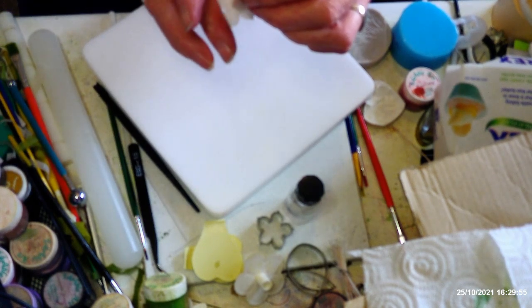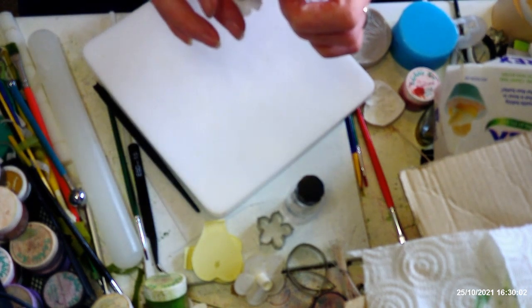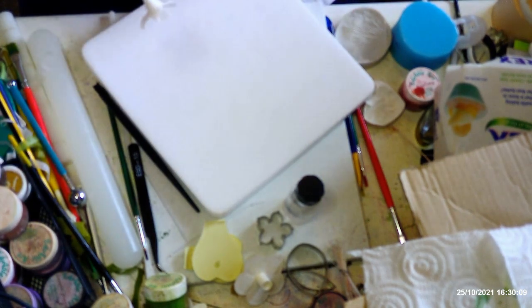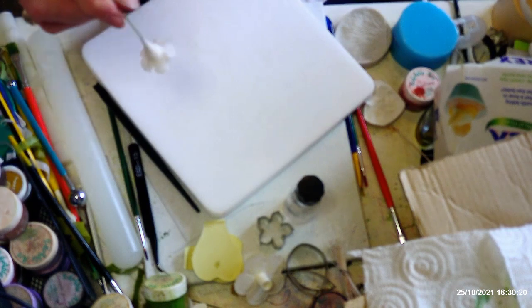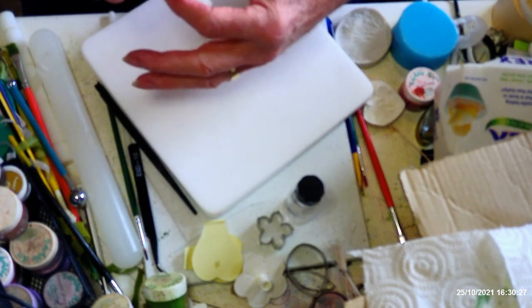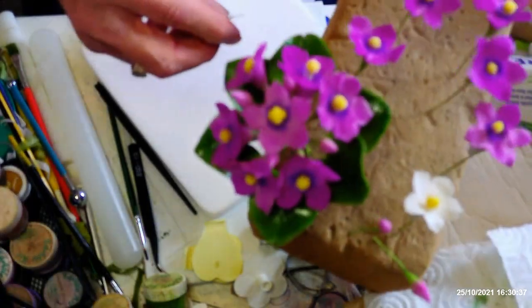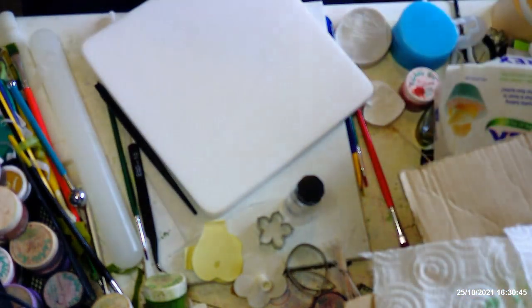The paste I'm using is an egg-free paste — I've given the recipe in some of my previous videos. It does stay flexible for a few days; some of the flowers I did a couple of days ago are still slightly flexible. The advantage is that if you're clumsy and drop things, you're less likely to break anything. I'm going to put it into my foam upside down so the flower is upside down until it's firmed up, then you can stand it upright.